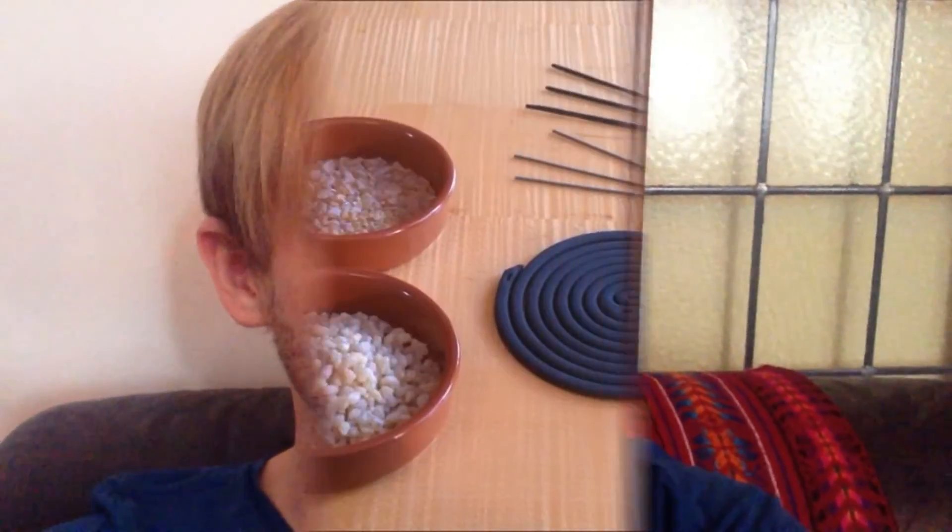Hi guys, this is Timotheus. Today I'd like to show you how to light a charcoal disc and how to burn resin incense. Okay, let's have a look.